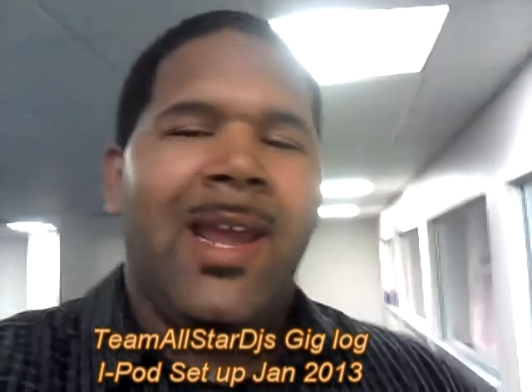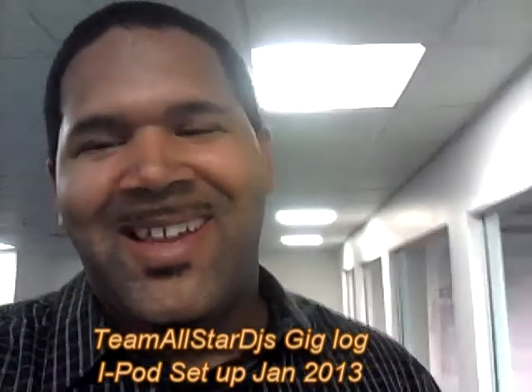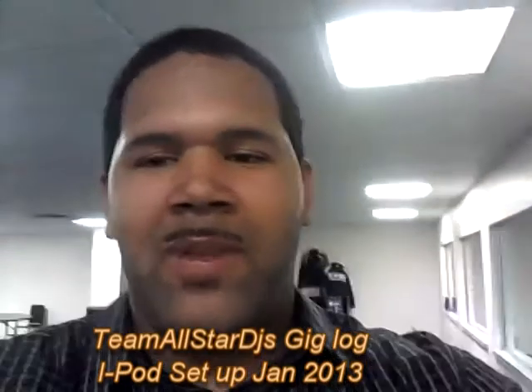They're pretty cool people. I'm going to scan around the room and show you how you can kill two birds with one stone in this gig log. I'm going to pan around the room and then show you the setup.